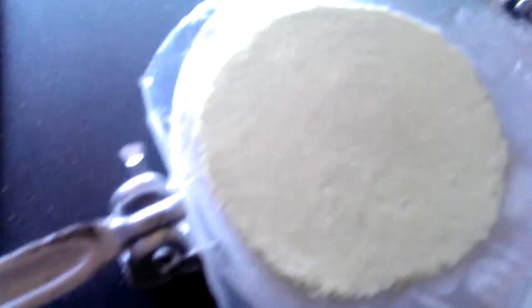So these are nice little tortillas. We're going to make tacos tonight out of the brisket we slow-cooked in the crock pot. I said I'd share how to do this. Pretty simple, not much to it — water and some masa. Just add water to the masa.